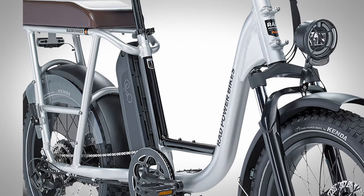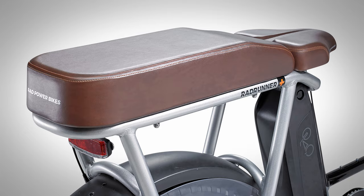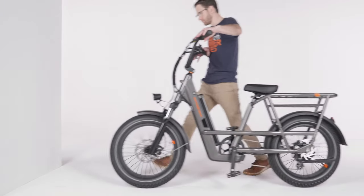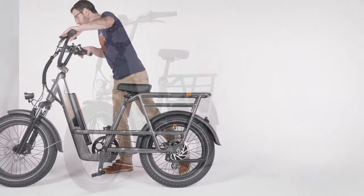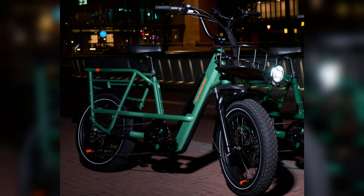The original Runner Plus only came in a metallic silver paint color with brown faux leather grips and seat. Rad originally released the new 3 Plus with only a charcoal color option; however, a moss green option was later released that contains a reflective coating that boosts night visibility.